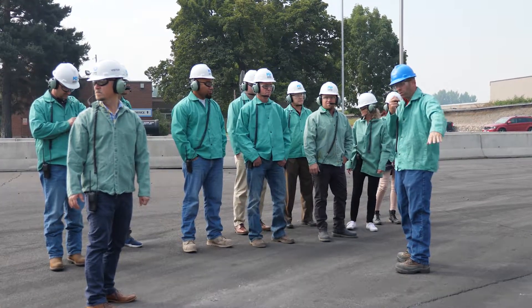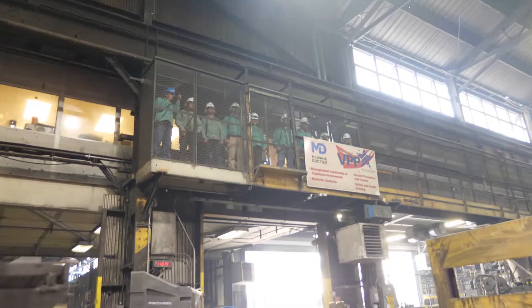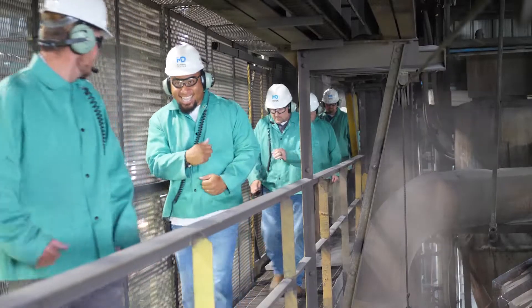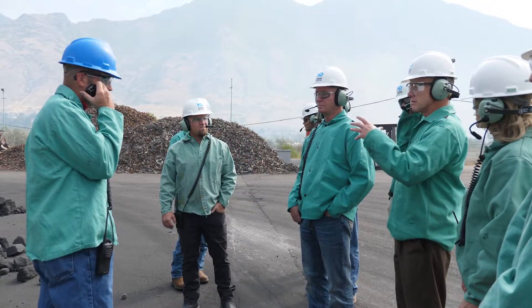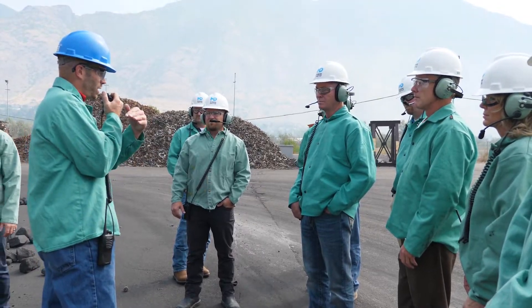Be sure to wear long pants and closed-toe shoes. McWane will provide you with the necessary safety equipment. If you prefer to bring your own hard hat and safety glasses, that is just fine with us. You'll also be given a headset radio so you can hear me explain the process and ask questions during the tour. The chemistry and recipe used is very specific.